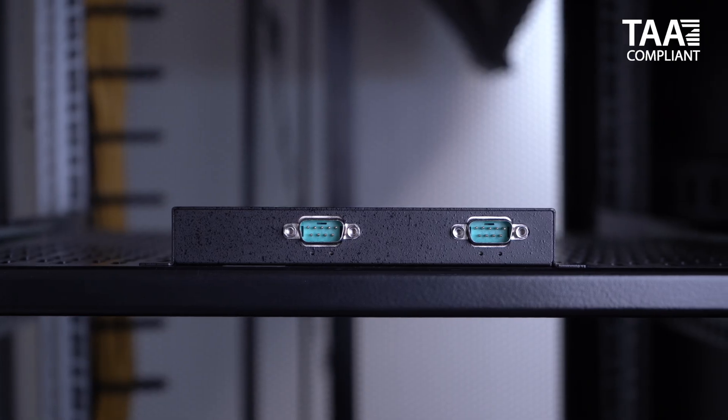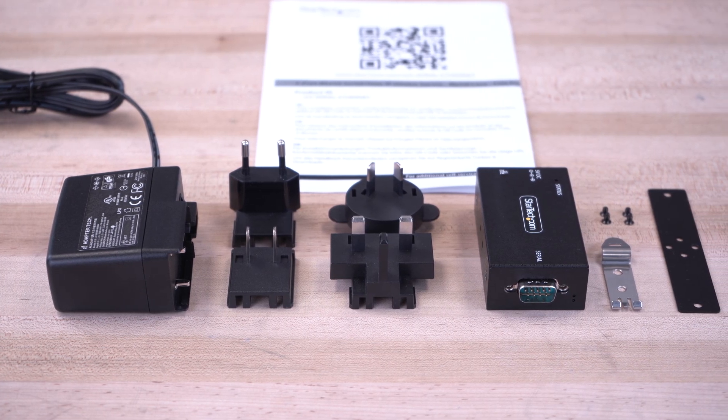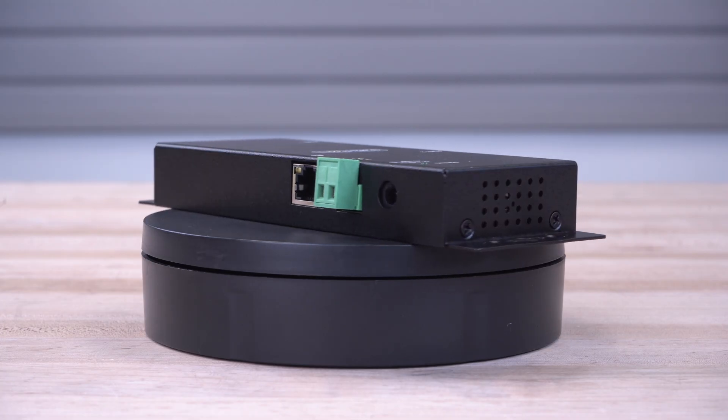Our RS-232 to Ethernet device servers are TAA compliant. As the IT professional's choice since 1985, our RS-232 to Ethernet device servers are backed by a 2-year warranty and have free, lifetime technical support.